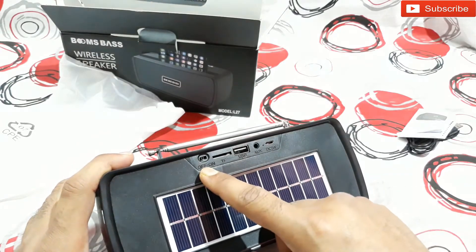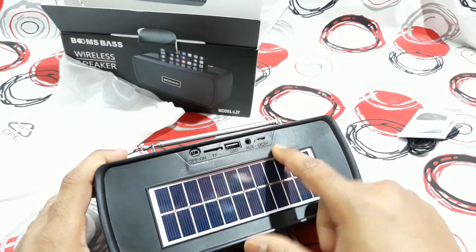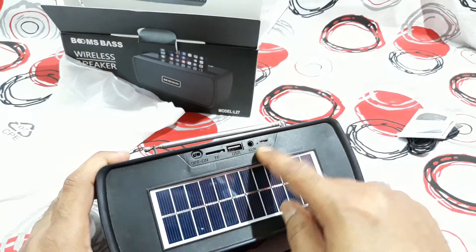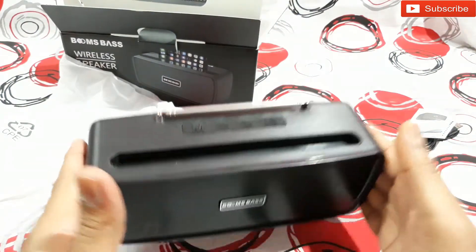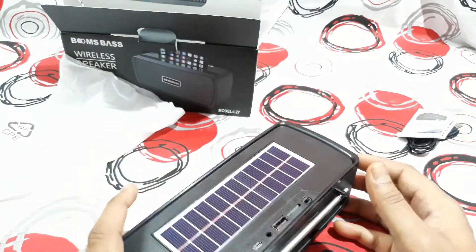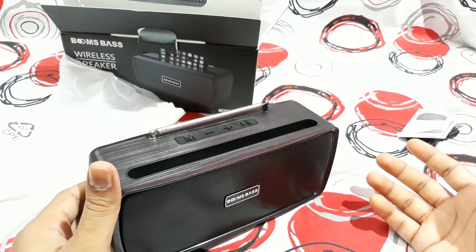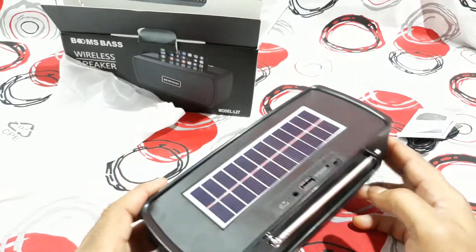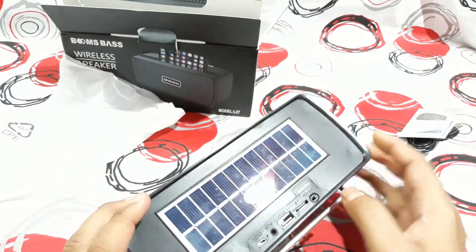On the back you can also see the on/off button, SD card slot, USB and aux port, and a DC 5 volt charging port. There's also an LED light for charging indication. The finishing is good — it's an all-plastic body but not too light in weight, which is nice to hold. Because of the solar panel, you can take this to any outdoor party or picnic and you don't need any power bank or backup — just keep it in the sun and it will charge.